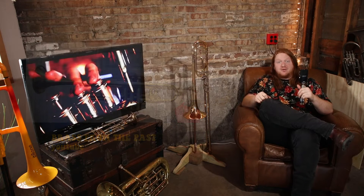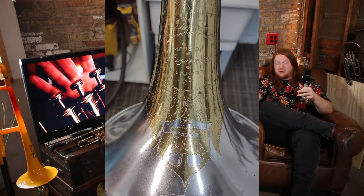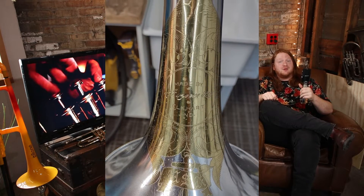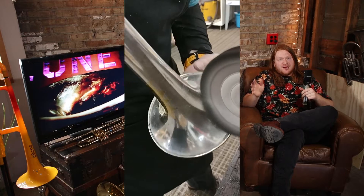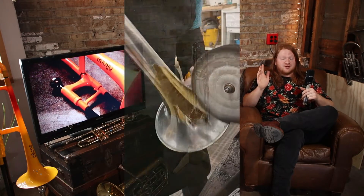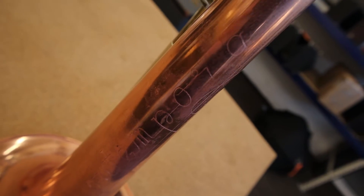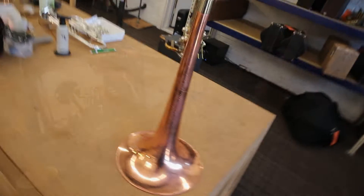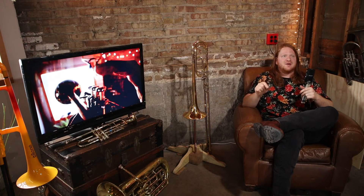Gold plated instruments - you see those every once in a while; it's almost like a deeper yellow color. Some of the old instruments will have silver mixed with gold plating - that's a really cool look. I always enjoy working on those and polishing them up. A lot of different manufacturers have experimented with different materials. That Reynolds bass trombone in the shop isn't pure copper - I think it's just a very high copper content, which you don't see very often.